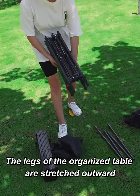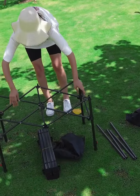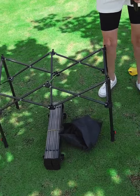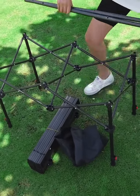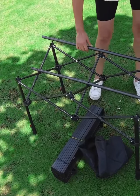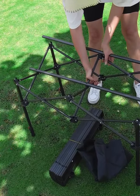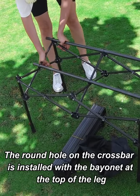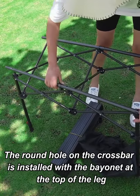The legs of the organized table are stretched outward. Install the crossbar fittings. The round hole and crossbar is installed with the bayonet at the top of the leg.